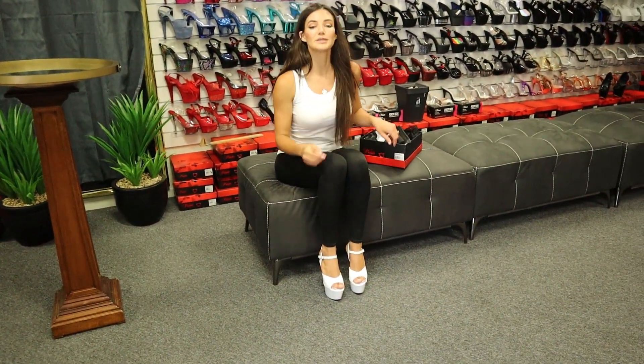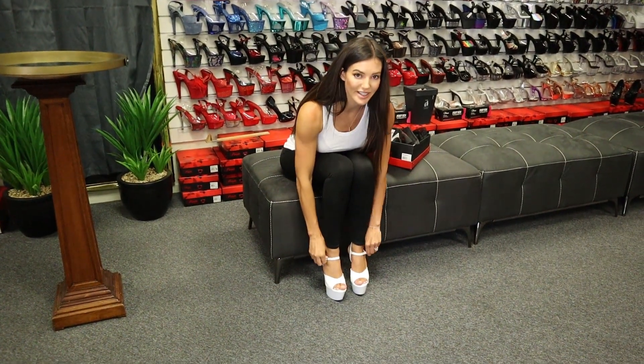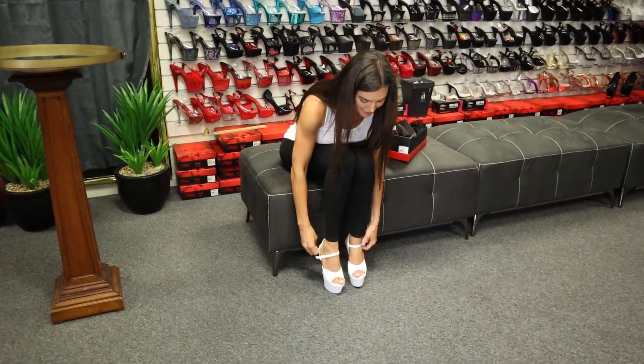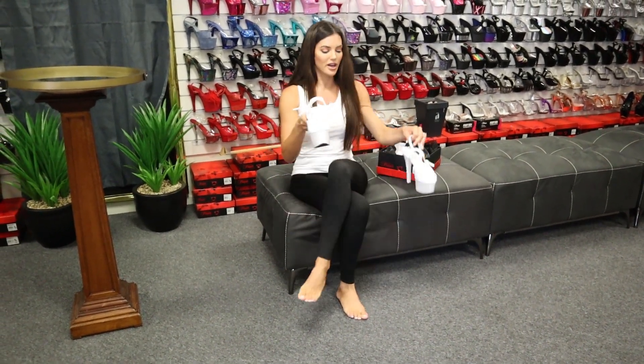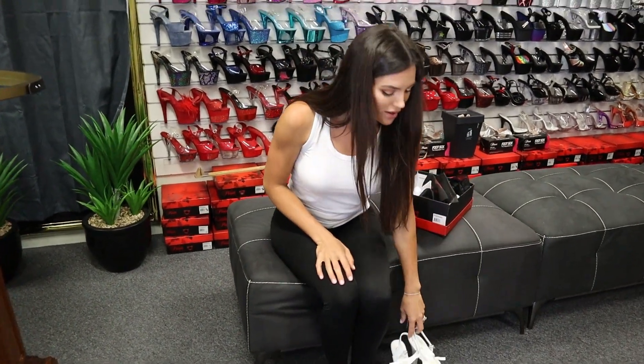Thanks so much for joining in on this one. Again, this is the Aspire 609 in white — really enjoyed wearing these shoes, they're a great event heel and really comfortable to wear. I think you guys will really enjoy them. If you do want to pick them up, there'll be a link in the bio. Thanks for joining in, see you next time, bye!